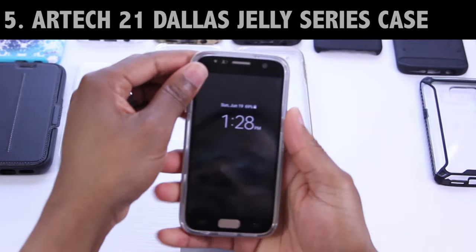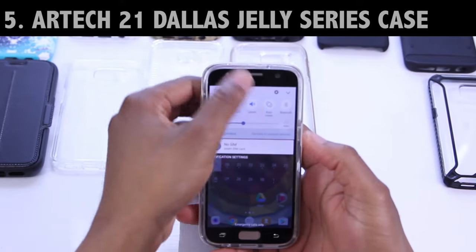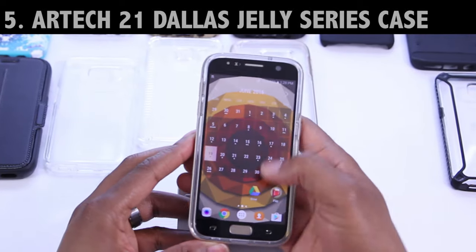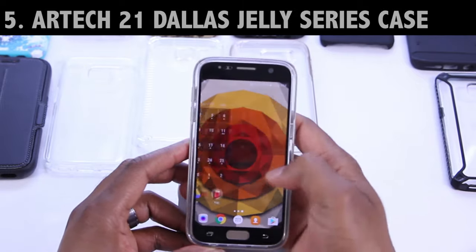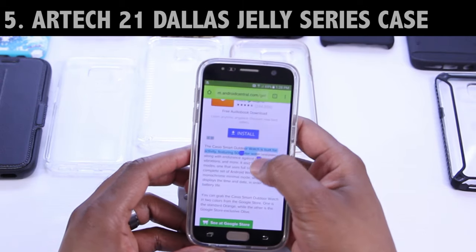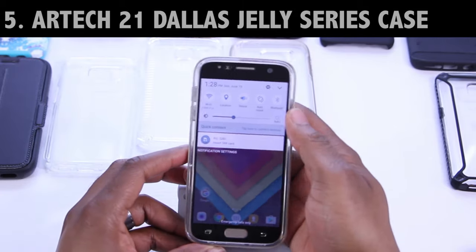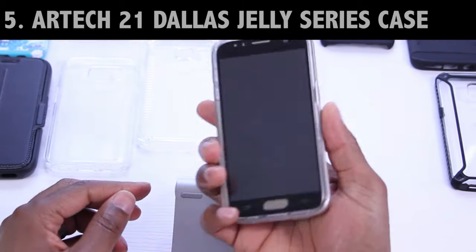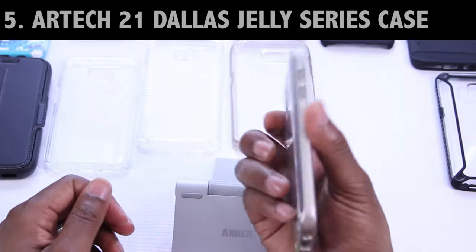This next case is by Artec21 — it's part of the Dallas Jelly series. I just uploaded that video on the channel yesterday. This is one of our first two-piece cases. When it comes to pairing this with a tempered glass screen protector, install it as one. If this is the setup you're going for, this case is probably the one you want. Sure, it costs a few bucks more, but when you can pair it with your tempered glass screen protector, I'd say this one's a go. There's still no creaking or cracking — it looks good, feels good in the hand. The links are down below.